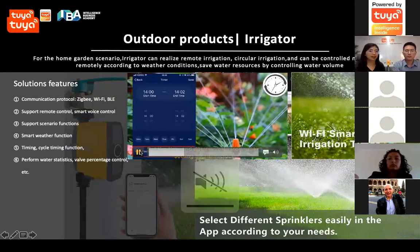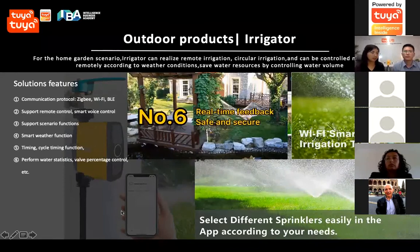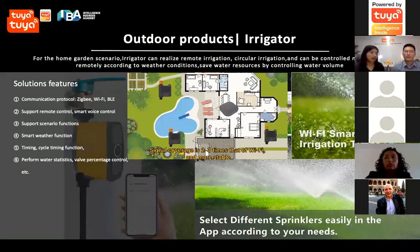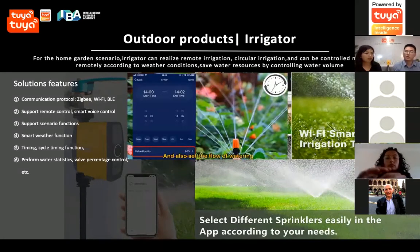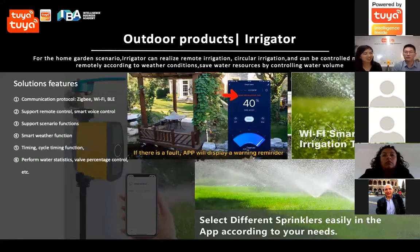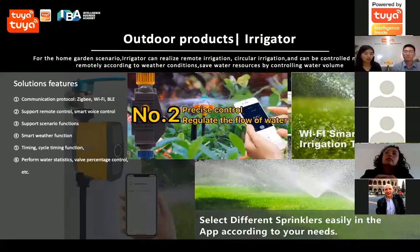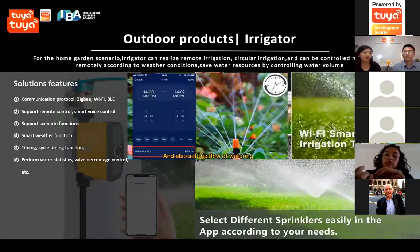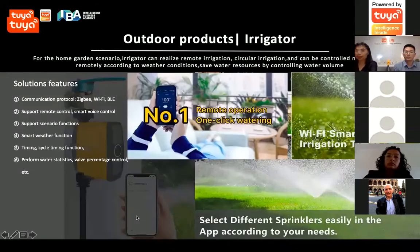Another product for outdoor applications is the water aggregator. In home garden scenarios, this product lets you remotely open or close your water valve. You can preset scenarios — for example, it works with smart weather functions: on a sunny day it waters normally, but on a rainy day it skips watering automatically. You can also monitor your water consumption on the app, seeing how much water you used each week or month. The product connects to traditional water valves.